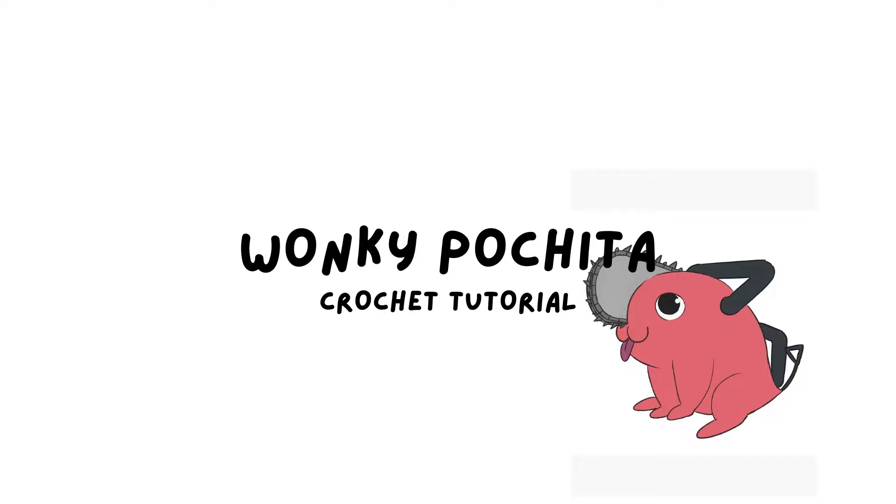For some reason, a lot of people really liked this very wonky Pochita I crocheted, so here's my attempt at a tutorial.